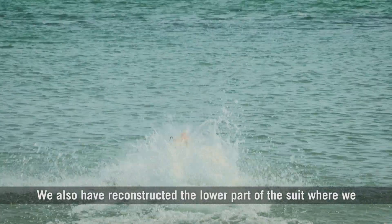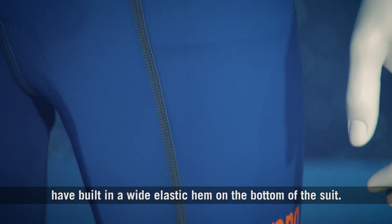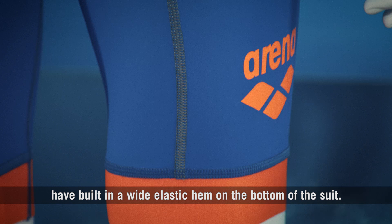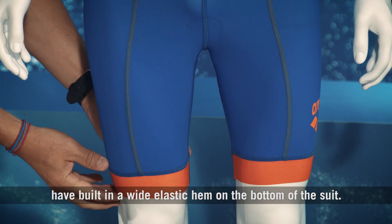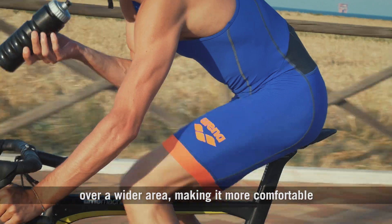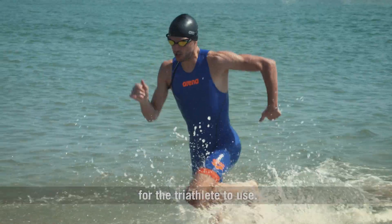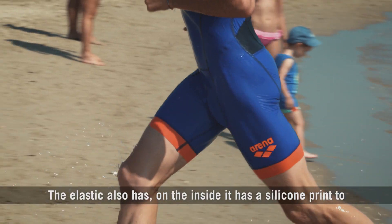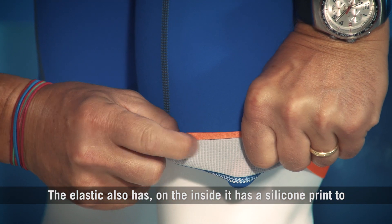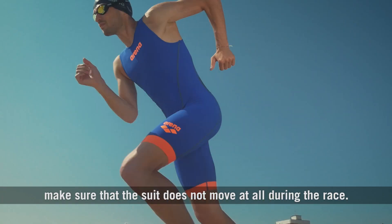We have also reconstructed the lower part of the suit where we have built in a wide elastic hem on the bottom. This wide elastic distributes the pressure on the leg muscles over a wider area, making it more comfortable for the Triathlete. The elastic also has, on the inside, a silicone print to make sure that the suit does not move at all during the race.